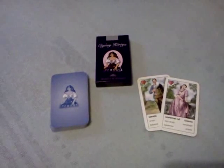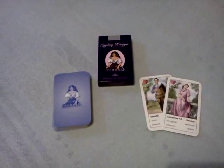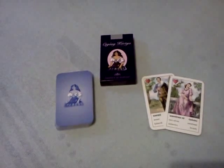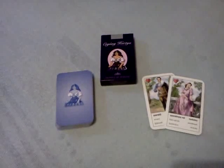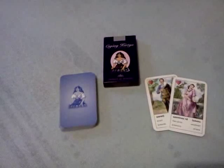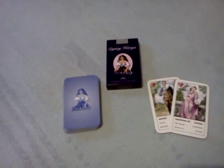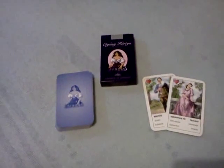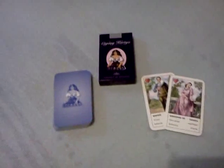Hi guys! In this video I want to share with you a spread a gypsy friend of mine showed me a few years ago. It's a very interesting spread and it's about relationships, where we are in a relationship and how it's going to work. And I really like using it, so I thought why not share it with you. I'm gonna use my gypsy cards.